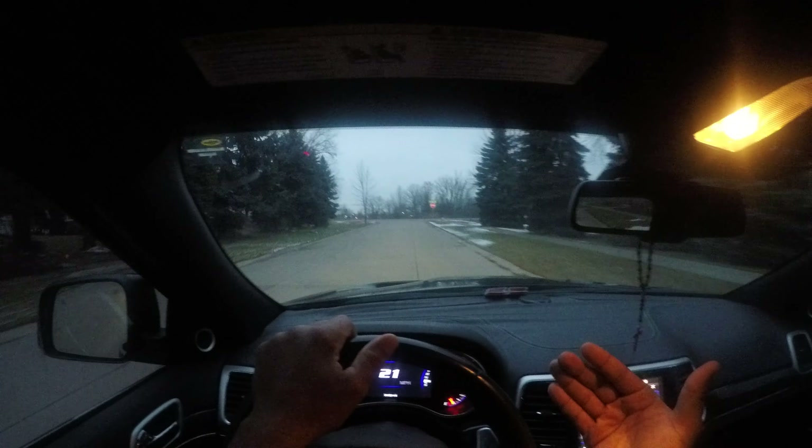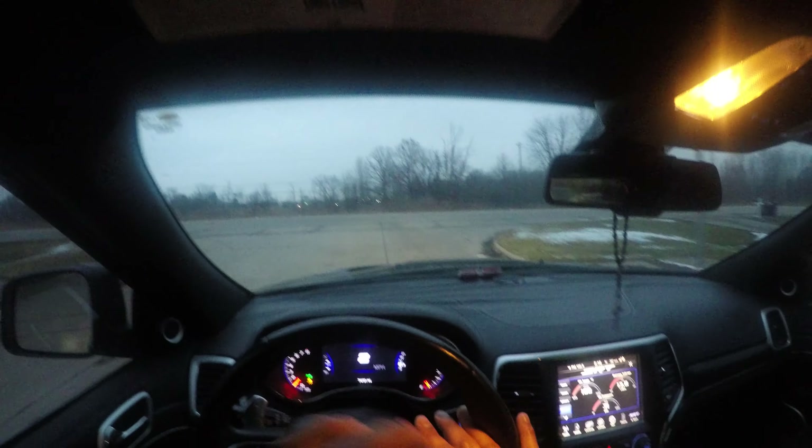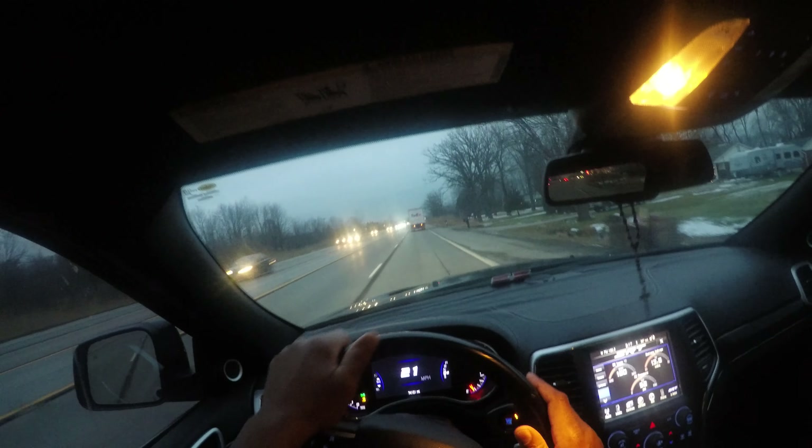People don't follow the rules in neighborhoods and they get really careless, so whether you're a parent or a young driver, you've really got to be careful. I'm turning on my right turn signal, going up to the edge, looking left through the trees, looking right, and then I stop. I move forward and look for a gap — the gap is the space I'm going to make my turn into — targeting the nearest lane.